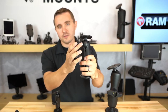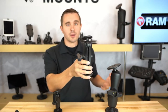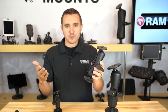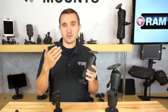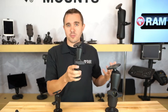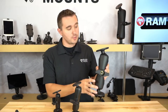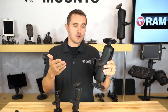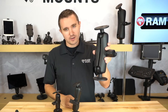The next size up is the C-size — a one-and-a-half-inch diameter ball — that supports larger electronics: laptops, large tablets, and iPads, fit for rugged and industrial environments such as trucks and forklifts. Then the next size up, the D-size, is really for heavy duty equipment — large monitors, large fish finder units, forklifts, and boats — for heavy duty industrial environments with large equipment.